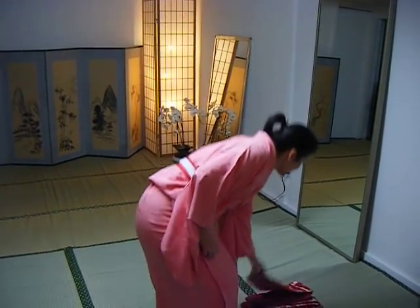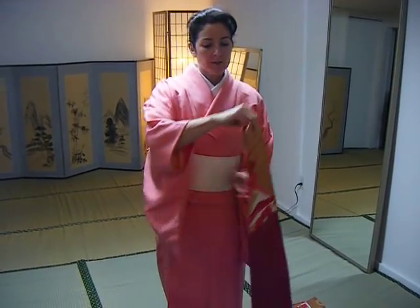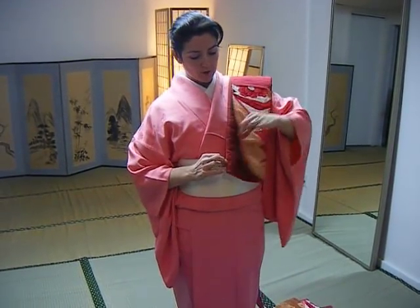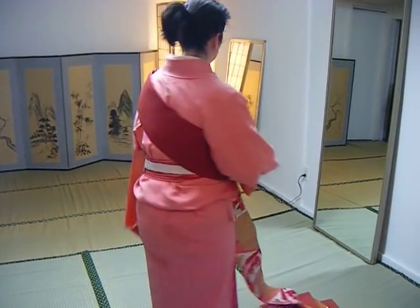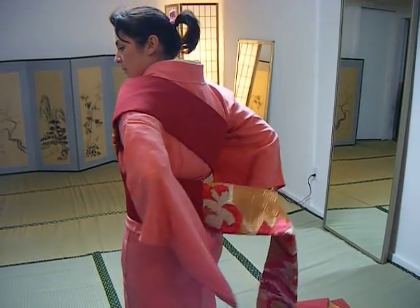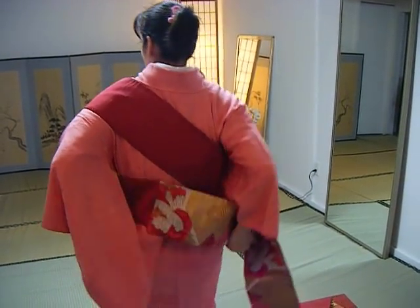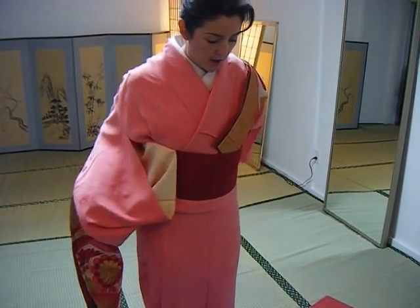We'll start with the obi. Fold it in half, with this part facing upwards, over the left shoulder, coming around the body, around. After you've made one rotation, pull down to make sure that it evens on the top.